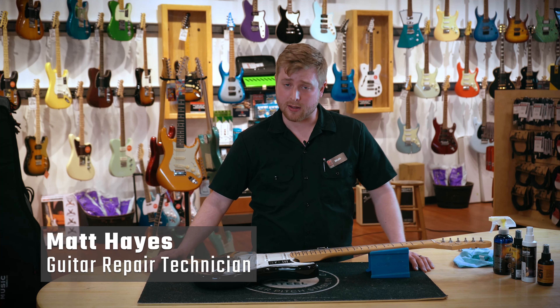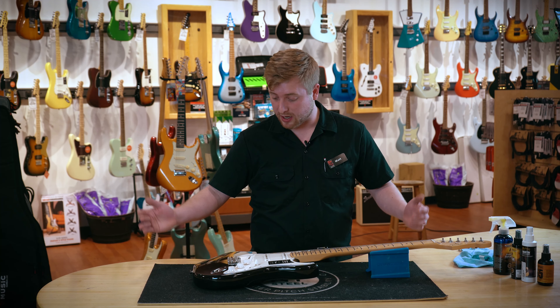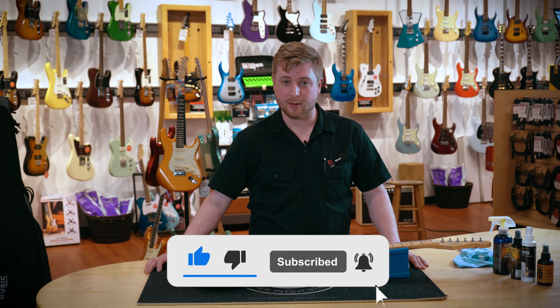Hi, I'm Matt from Hyde Music and today we'll be talking about how to properly clean and maintain your guitar. But first, like, subscribe, and hit that notification button for Hyde Music updates.